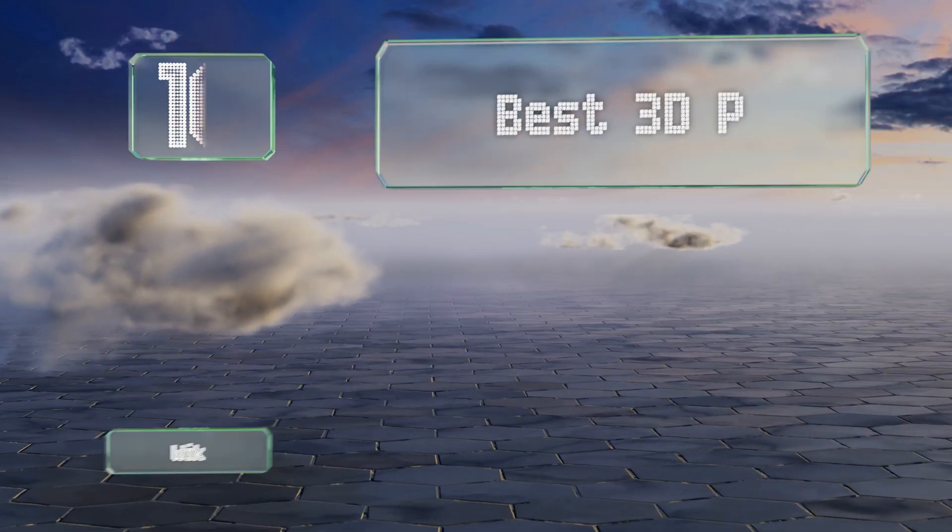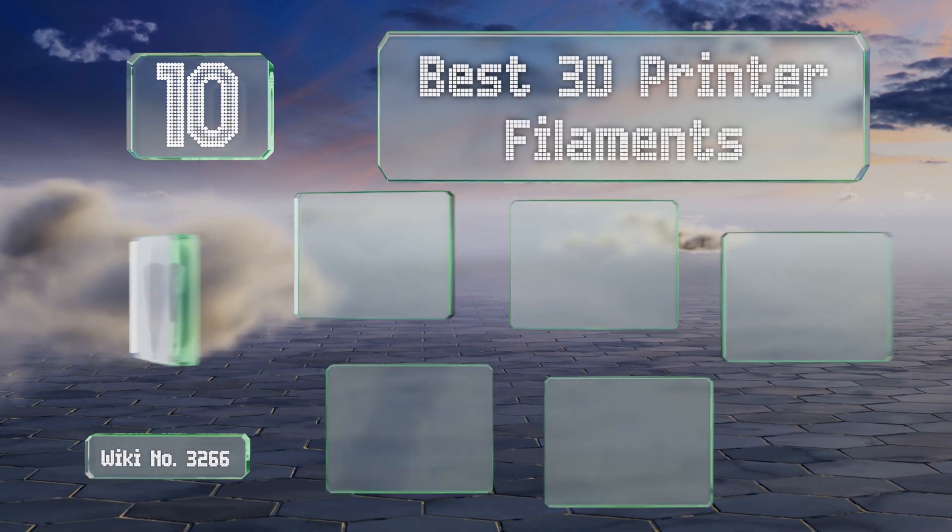EasyVid presents the 10 best 3D printer filaments. Let's get started with the list.